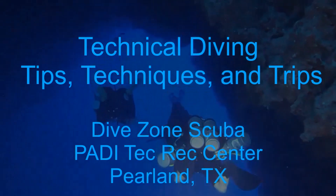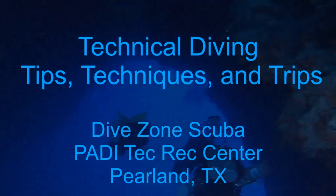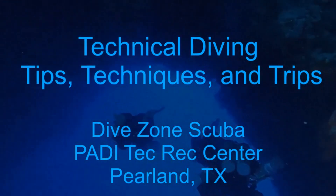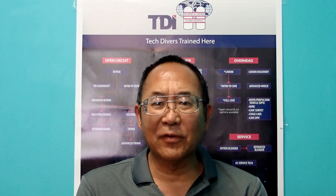This is Chris with Dive Zone Scuba for another Technical Diving Tips, Techniques and Trips video. Hello Divers, thanks for joining me today.